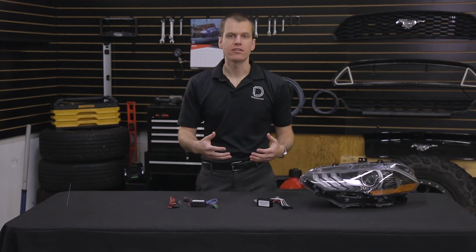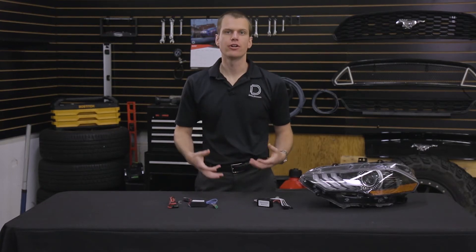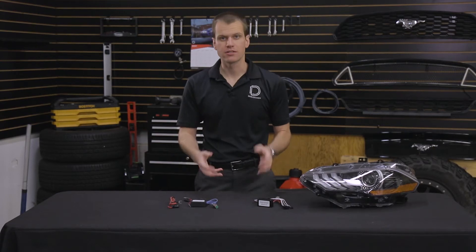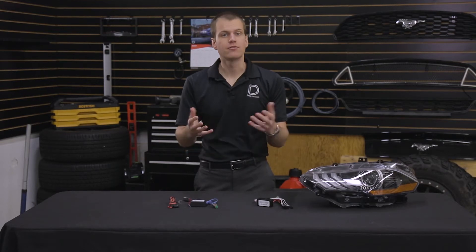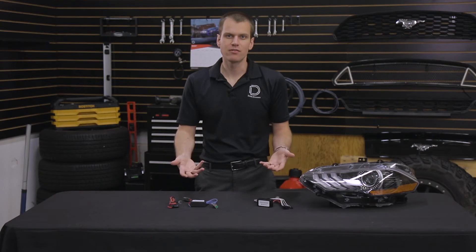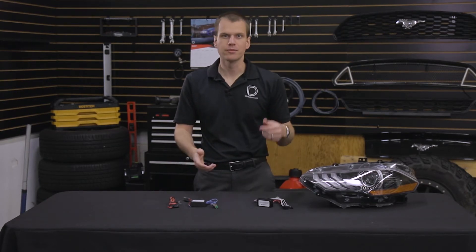Hi, Paul with Diode Dynamics talking about powering multi-color LEDs. In a lot of modern vehicles, when you try to tap to the parking light or DRL to turn on your lights, it just doesn't work. It's a flickering signal or there will be error messages of some type. Most companies will tell you tough luck — you've got to connect directly to the battery with a switch, but that's just not very convenient. I prefer my lights come on when I turn the lights on in my vehicle, hit the unlock button, and see your nice new LEDs.